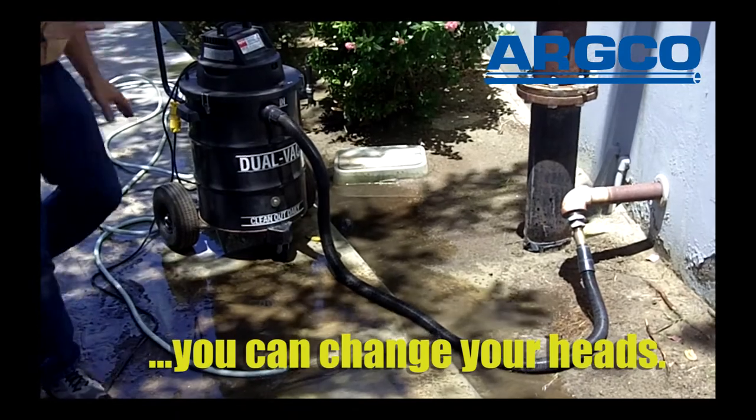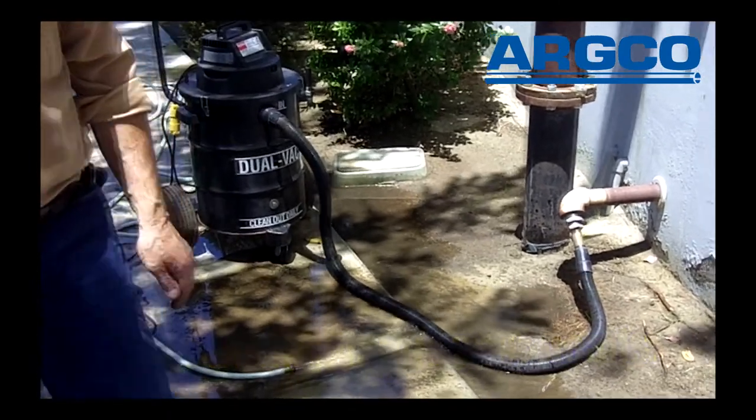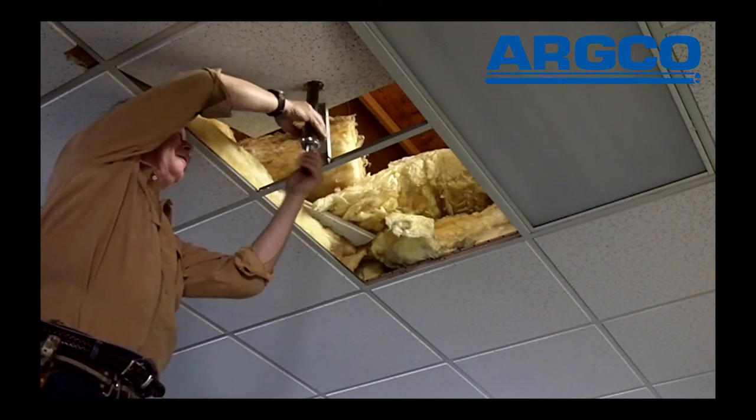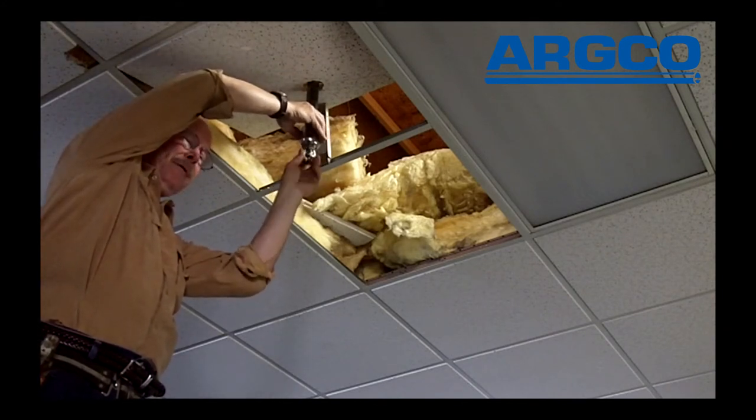So we're going to leave this alone and go inside the building now to change the sprinkler head. We're going to unscrew this head and let the vacuum do its job and lift the water away from the opening.